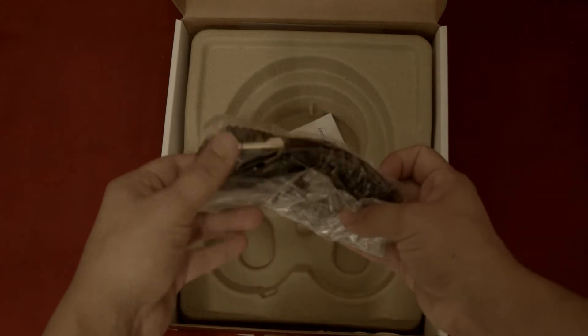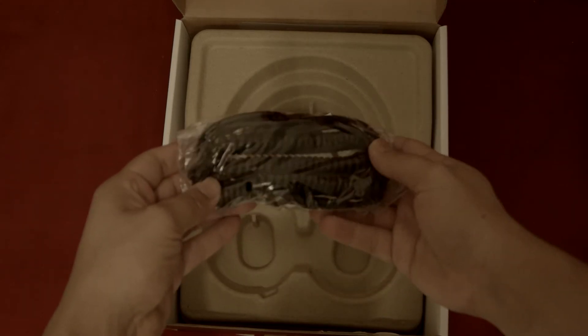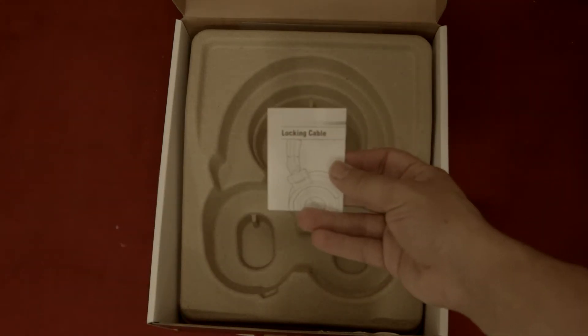We have a 3-meter straight cable, another 3-meter coiled cable with a quarter-inch adapter, some paperwork, and inside of the cardboard lid from earlier, we've got the pleather carrying pouch.